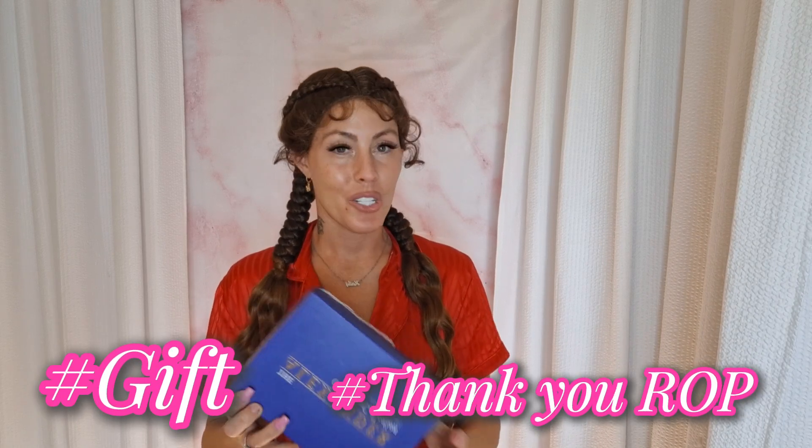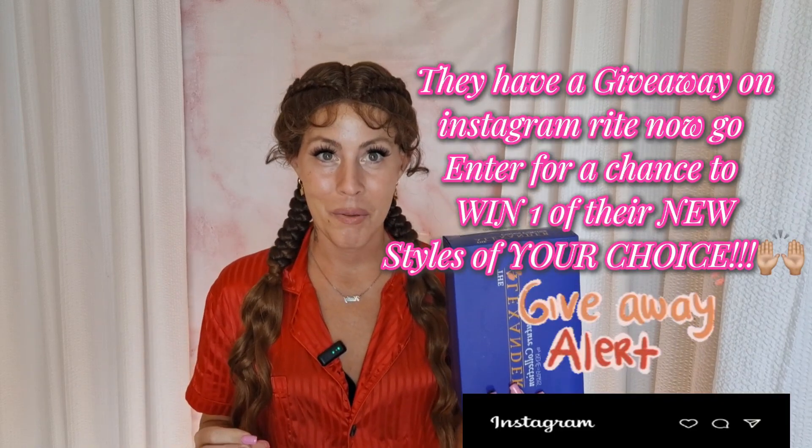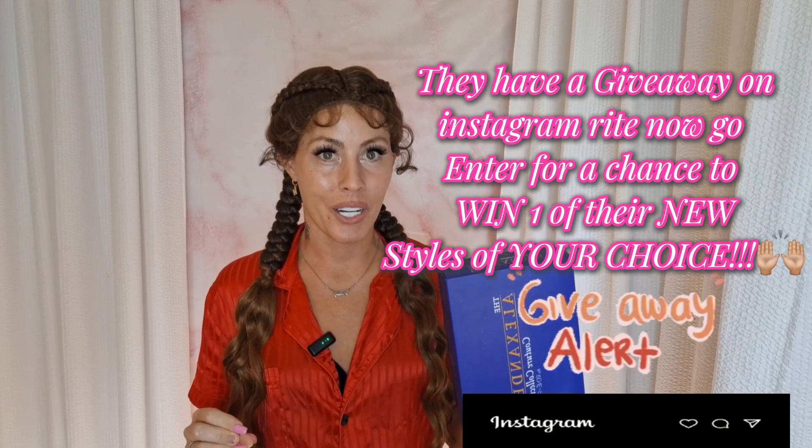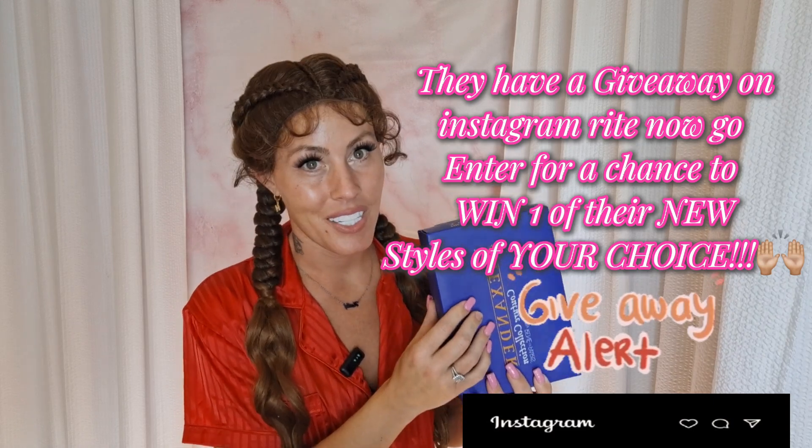Welcome to Haley's Wig Closet. Today's review was brought to you by Renee of Paris. They sent me Charlotte in the color henna red, and I have been dying to see this beautiful color. I was so excited that they agreed to send it to me. It is a pixie, and I also have Leonie and Sophia that I will show you in this video. So let's get to this.